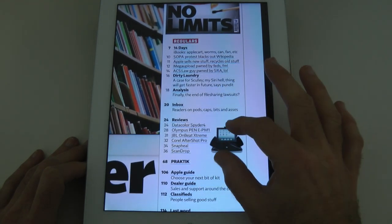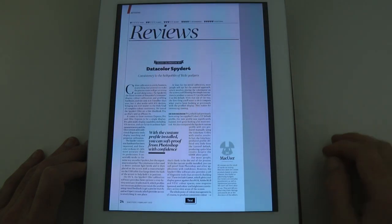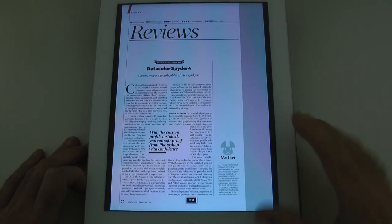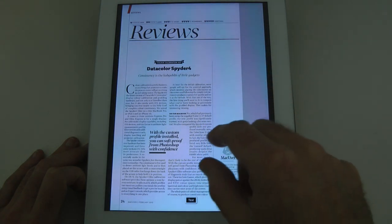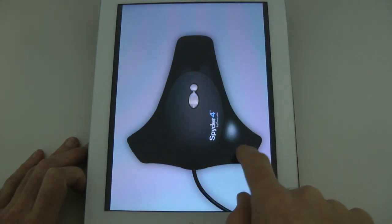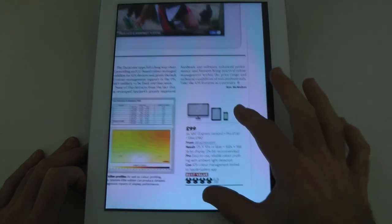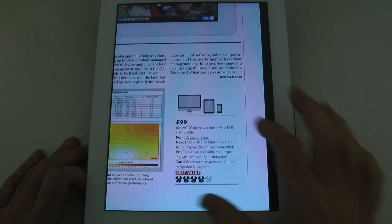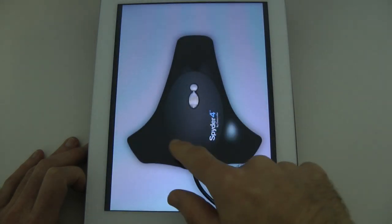I've got the review section, which always interests me. Datacolor Spider 4 — I can tap on that and it takes me straight to the review. This is a very well-written review. I've actually got the Datacolor Spider 4 Pro in the Geekanoids Studio at the moment, so I'm going to be reviewing this soon. It gives you some great product shots, great insight into how the device works, and of course the famous Mac User rating and details about the pros and cons. I really like the way Mac User sets out their reviews — they do an extremely good job.